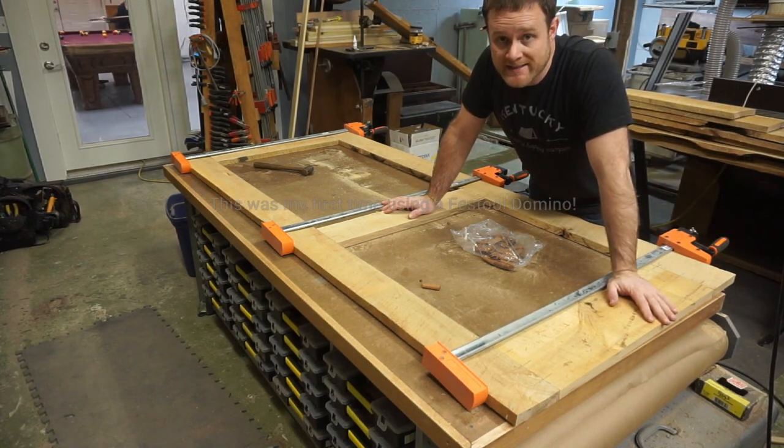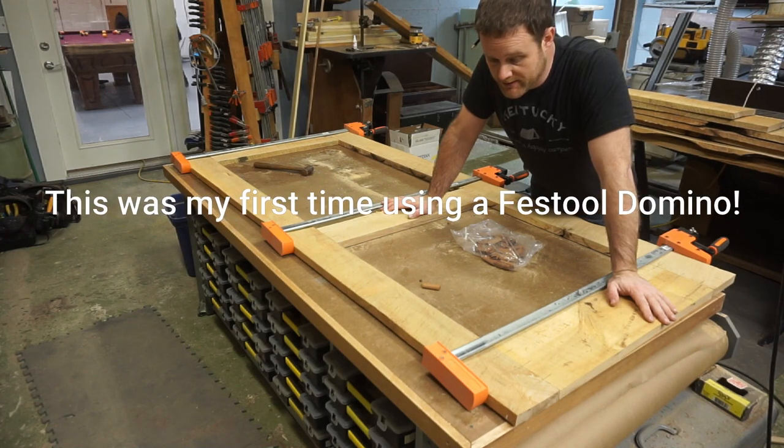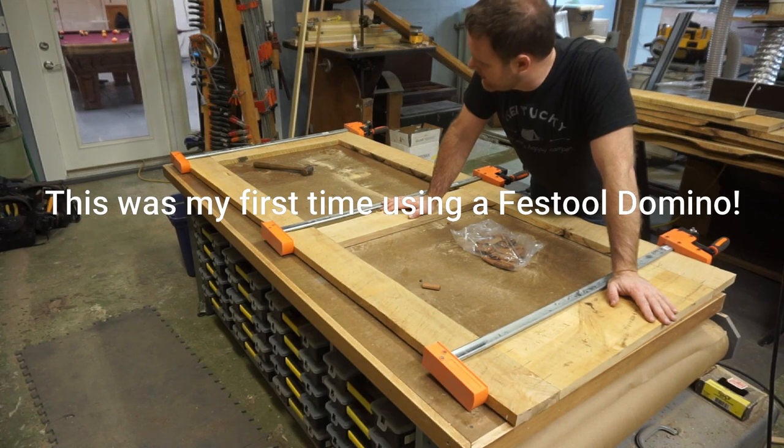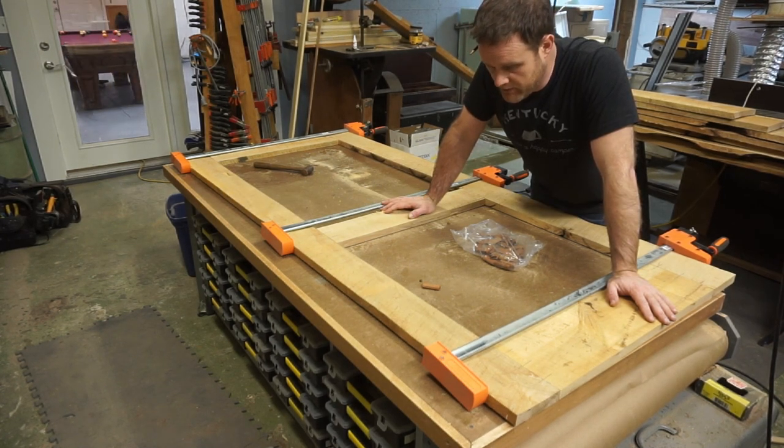That may be the fastest I have ever joined a door together. That's still a long way from done — I've got to break it back apart, I just wanted to see how it went together. But I am pretty impressed.